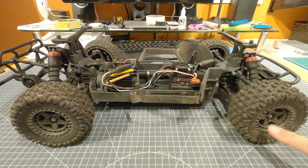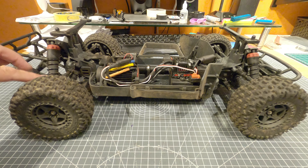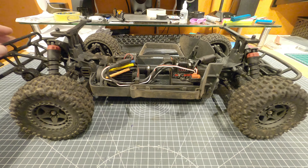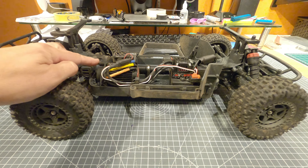Everyone, Pete here. I've got my Arma 3S BLX here. I thought I'd do a follow-up to my unboxing top tips video because I've run this a lot since then and made quite a few more changes. I thought I'd run through the changes and other things you should check on these, and at the end I'll do a bit of a review and compare it to the Granite.